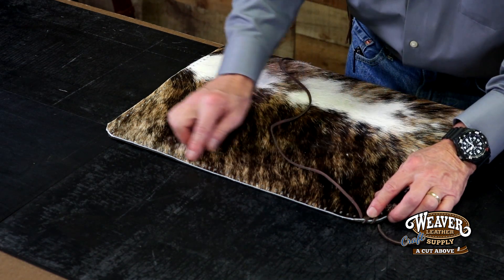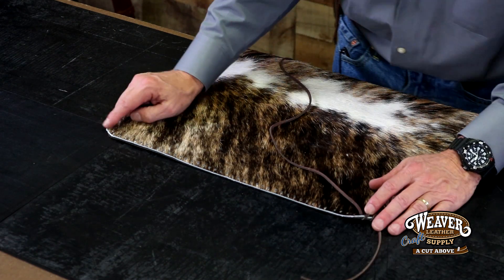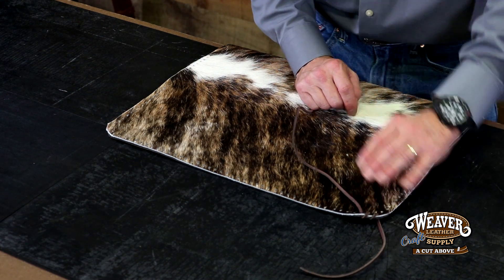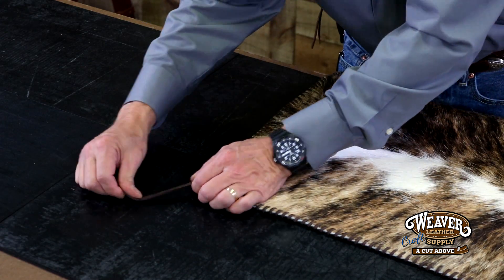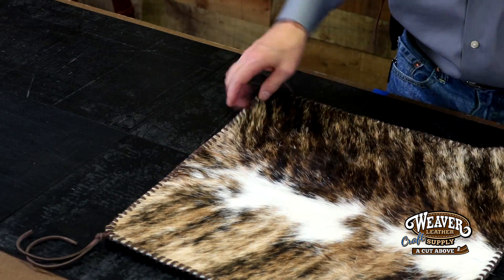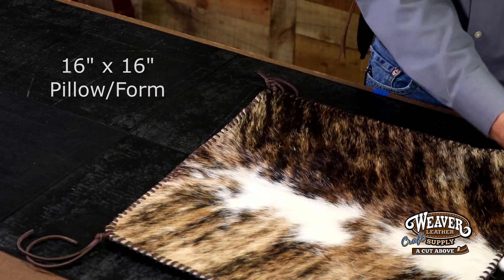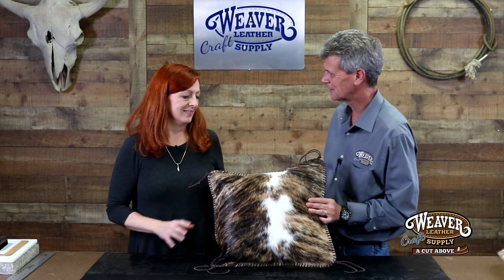I'm going to lace all four sides — this is going to be gorgeous. Tying our last knot — I am so happy with this. This looks phenomenal. I've got a pillow form, we're going to drop this in, and this is going to be gorgeous. Get the last of that tucked in there. Lonnie, what do you think? That's gorgeous. I love this brindle hide — I think this is one of the best ones I've seen, and it made such an amazing pillow.